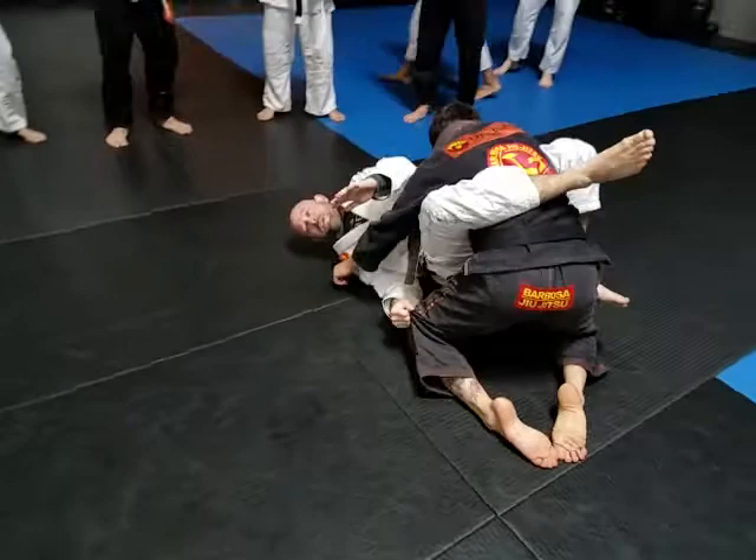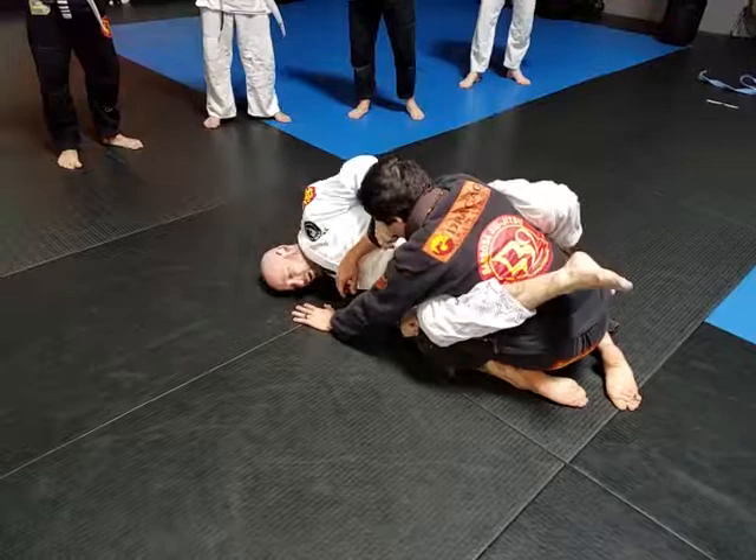So I'm here like this, and I'm trying to get this arm, push this arm out. I'm here and I'm trying to get it — I'm trying to push the arm out.